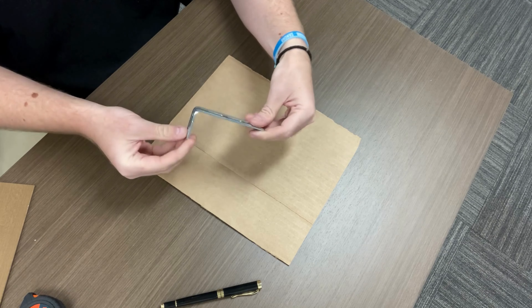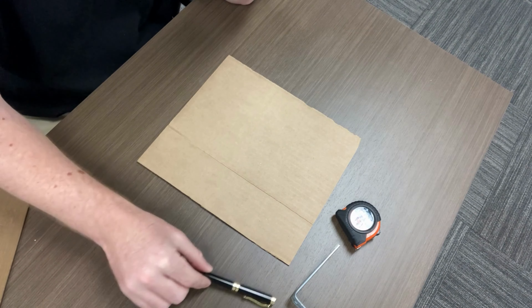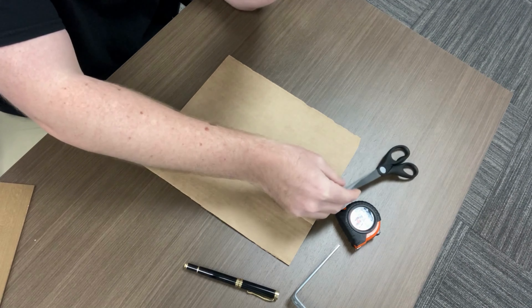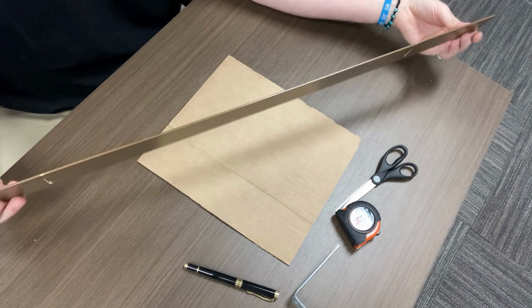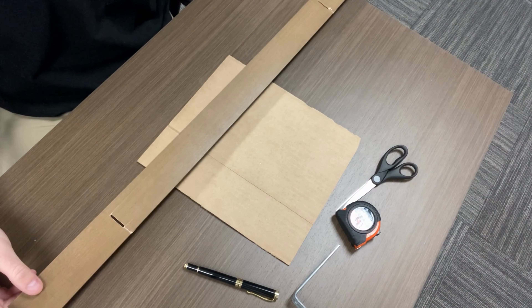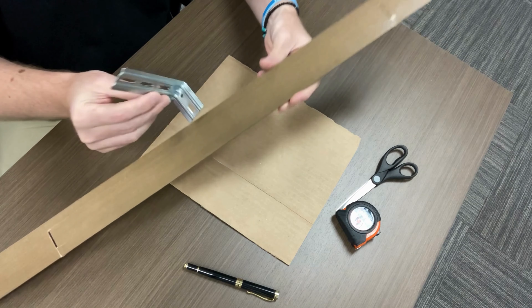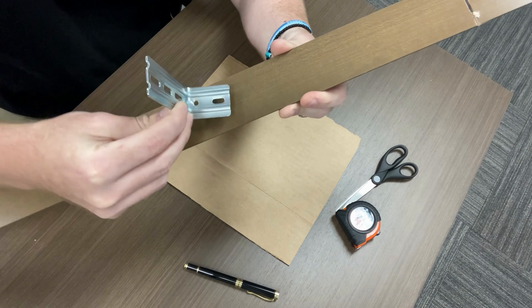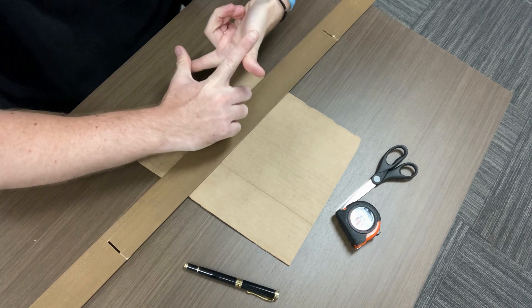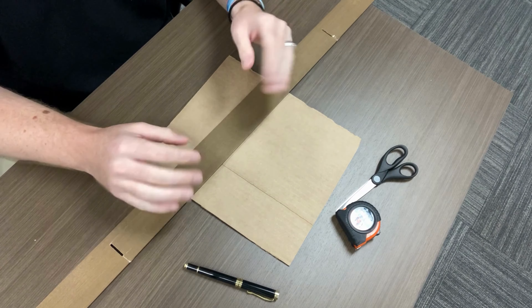I recommend having one of the brackets with you that you'll be using to mount your curtain rod. You'll need a tape measure to make some measurements and marks, a pen, and a pair of scissors for cutting — you can use a safety knife if you're skilled with that. Last thing: something to use as a straight edge. I have a slat from a broken blind that I'm going to use. The recommendation is that your straight edge should be at least as large as your bracket, because part of the process will involve creating a sectioned-off area where you'll trace the bracket and mark your holes.